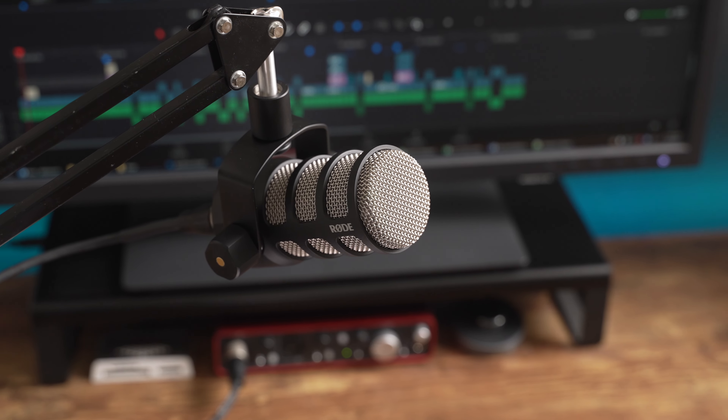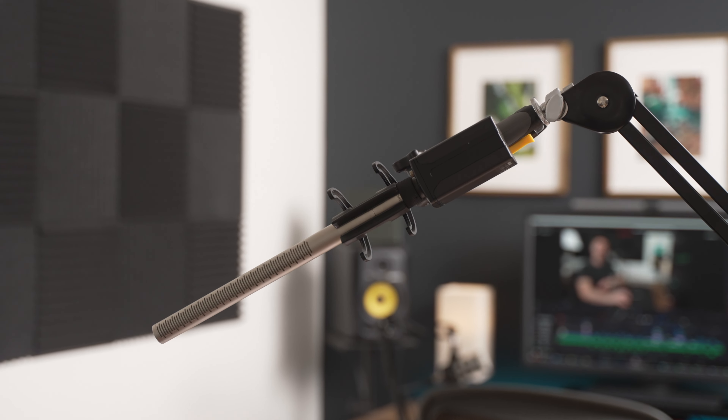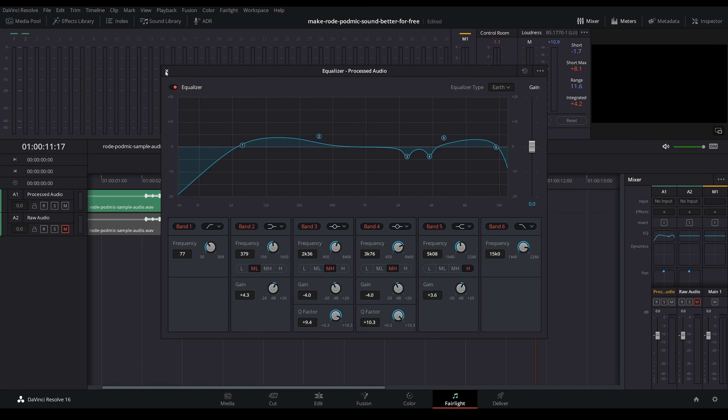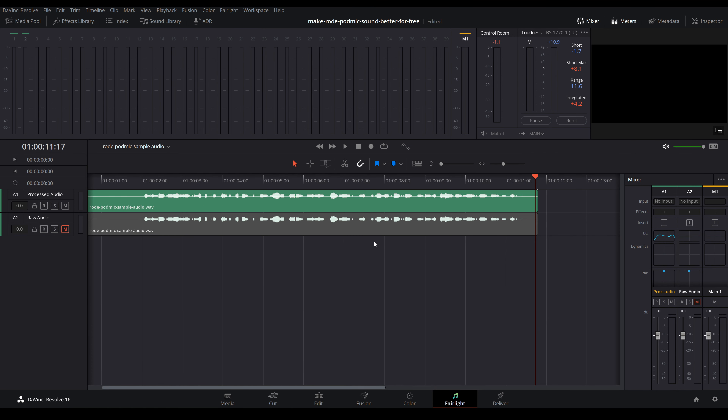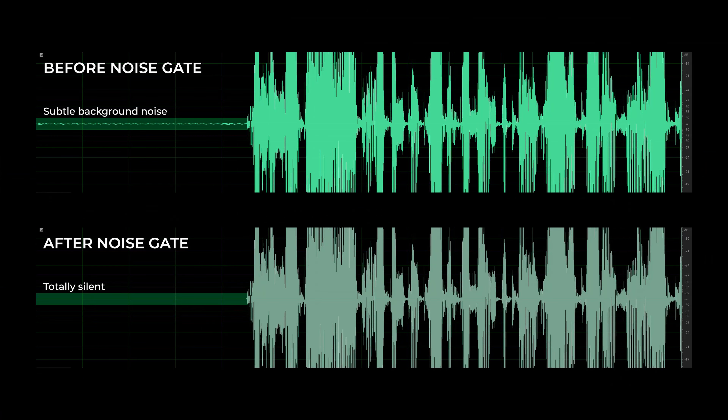Once you get your setup dialed in and use the same things every time, you can save everything shown in this video as a preset so you don't have to do it all from scratch every time. Step two is turning on an automatic noise gate. In Resolve I'll double click on Dynamics and they have a built-in noise gate right there. A noise gate lets sound through only if it's above a certain loudness and is typically used to mute a track when no one is talking. It does a great job hiding things like noise or fans running in the background.